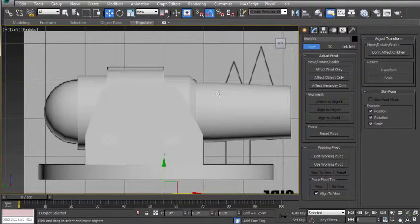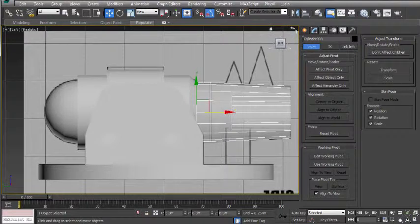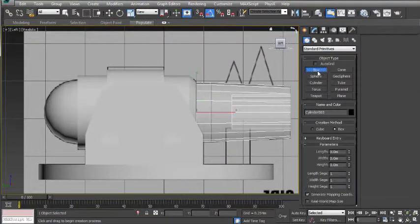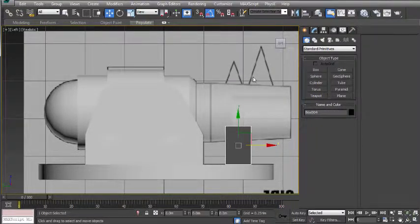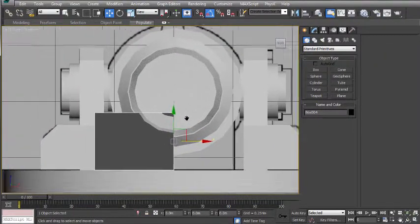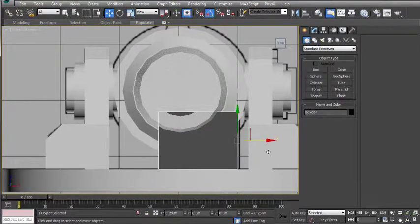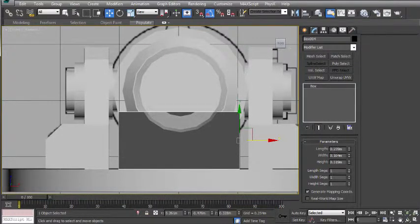Going back to the left view, clicking on the front of the barrel and pressing Alt X. I'm going to go up to the create panel, choose box, and click and drag the side of the box, letting go and then dragging up one more time and clicking. I'm going to right click to turn off the box tool and then go to the front view. Zooming in on this area, moving this prop to the right, changing the height to match up to the other side, and moving this down just a little bit so it's not clipping through the barrel.